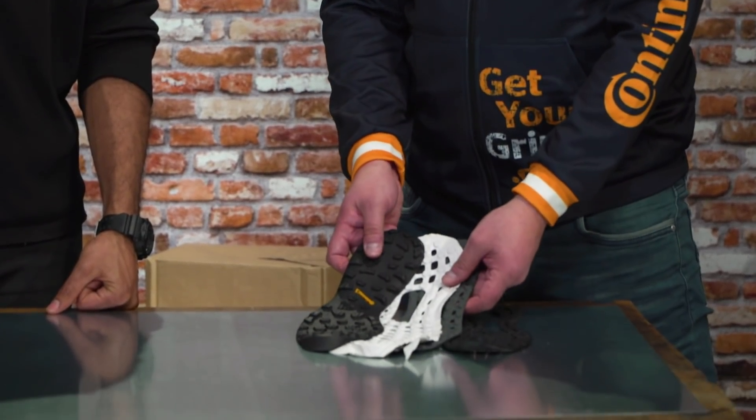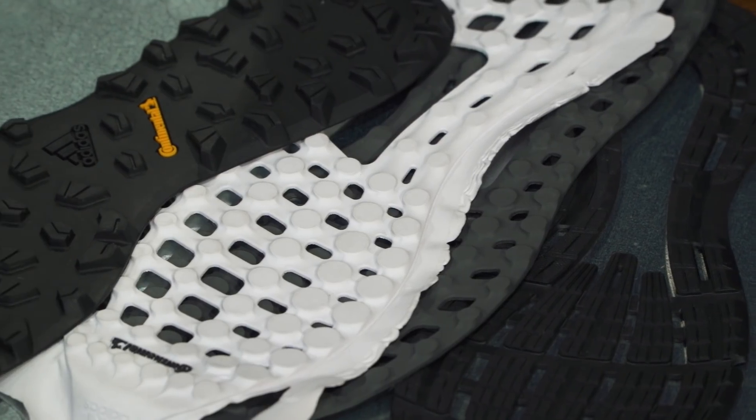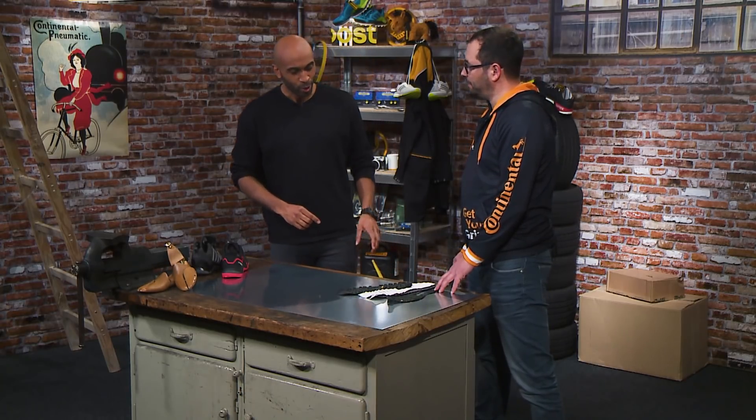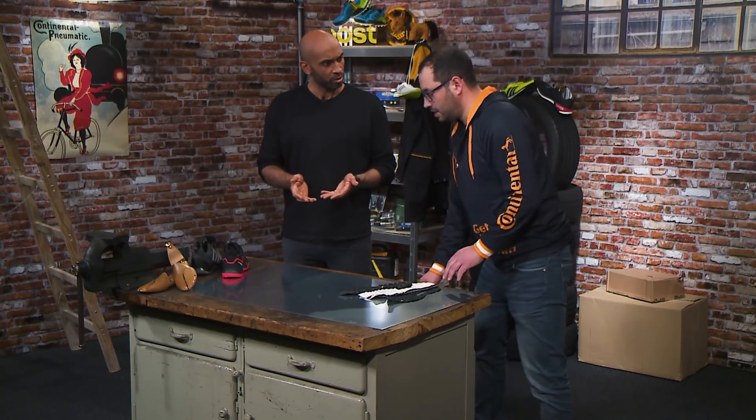And what have you developed in that time? We developed compounds which can be colored, and also we developed different designs for outdoor applications and shoes for winter applications. And very important to know, non-marking outsoles. Non-marking. So this means rubber does not equal rubber — there's a big difference between the different compounds, right? Exactly.